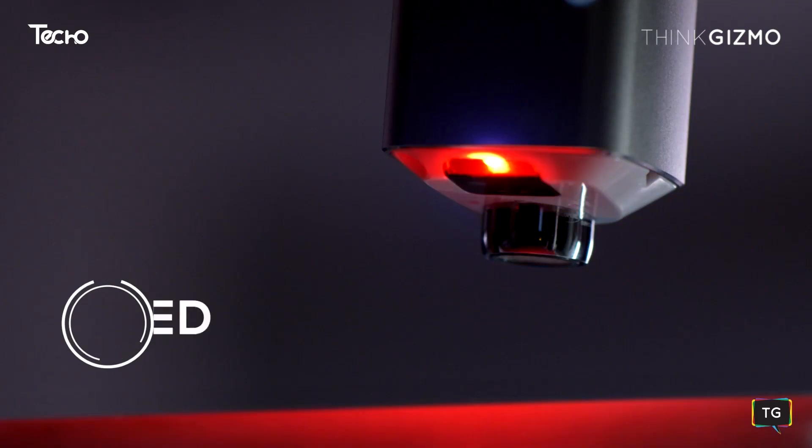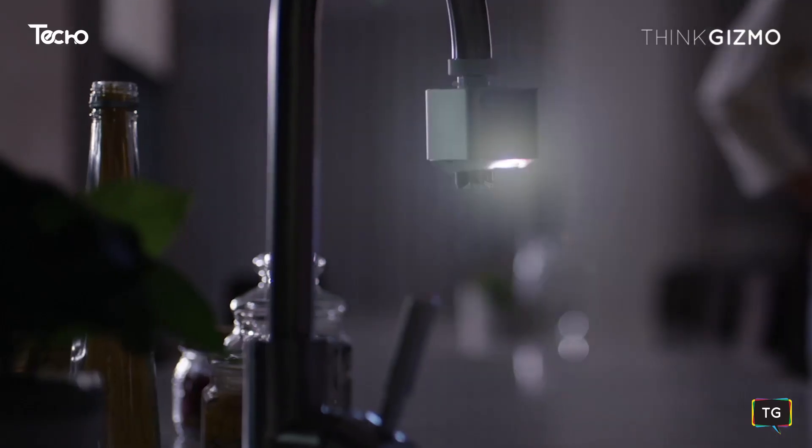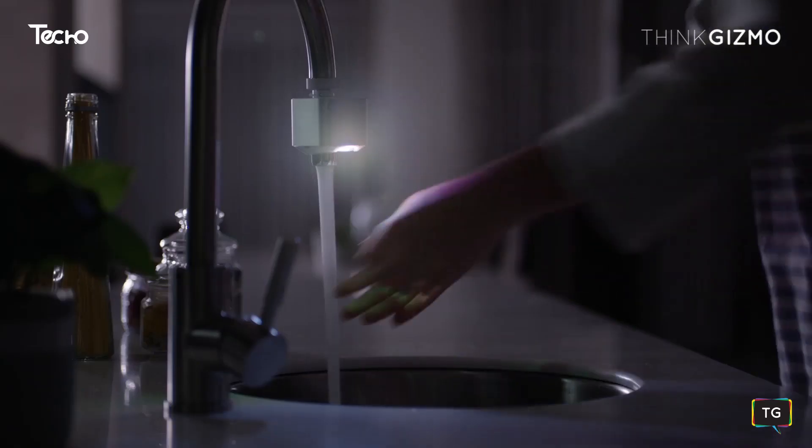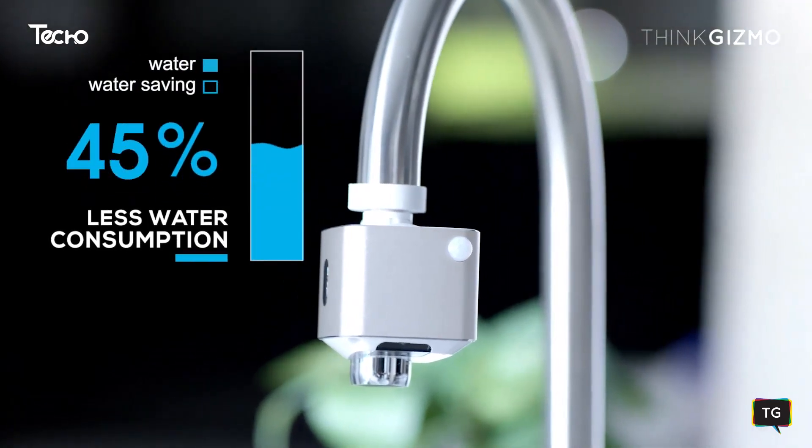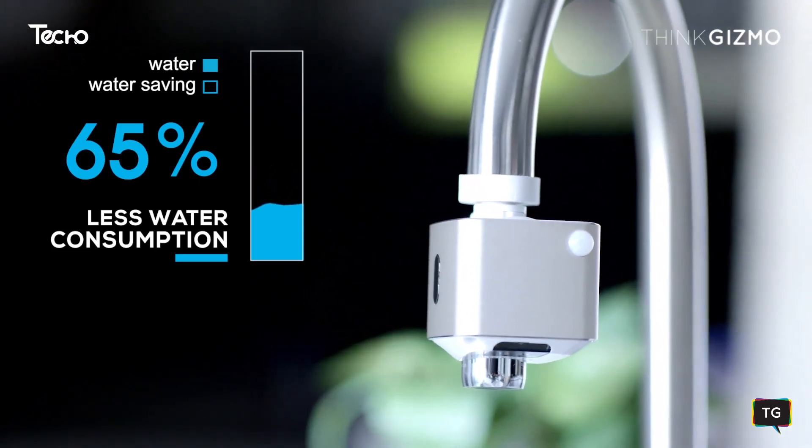Choose between seven colors and get water during the night without turning the main light on, thanks to our motion-sensored nightlight. Teco Auto Water helps control and reduces household water usage and consumption by up to 65%.